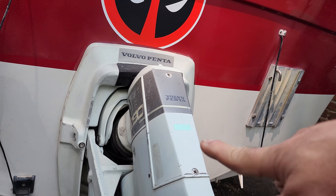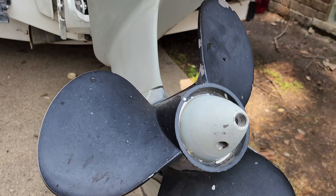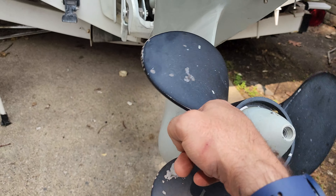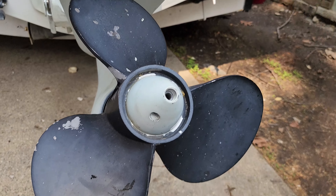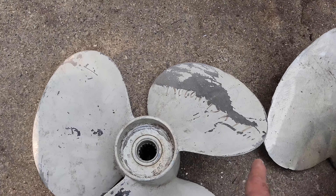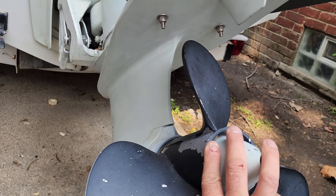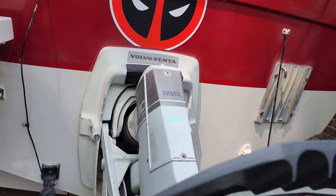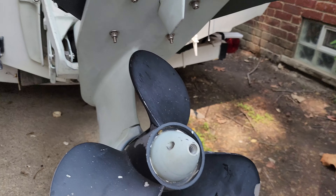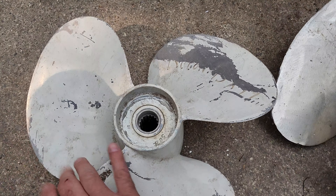If I pop that cover off, I can change the linkage in it. I can make it spin this way and drive, or this way. They gave me a clockwise prop, which is not stock. These, as you can see, are counterclockwise props. So after I remove this, I'm going to have to go in here and change the linkage — just swap it over. It's just a bar. Change the linkage and put it back to the way it was.